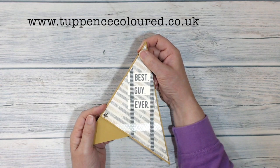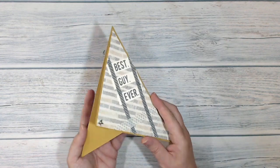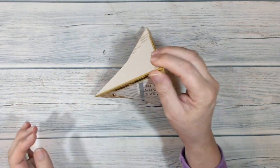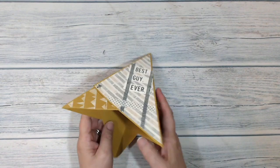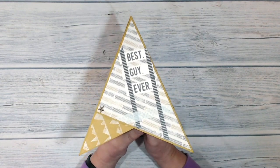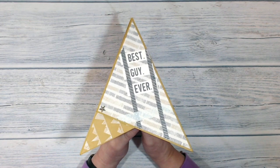Hi everybody, it's Karen here from tappanscolor.co.uk and thank you very much for joining me today. This is the card that I've been making today. It is a teepee card and when you stand it up it looks like that. Now it's one of those cards that if you don't know how to make them they actually look really impressive, but they're very very simple to make and if you stay with me I will show you how I made it.